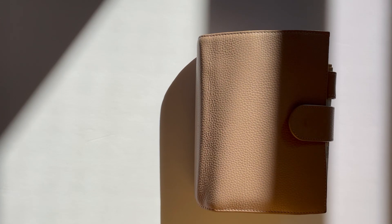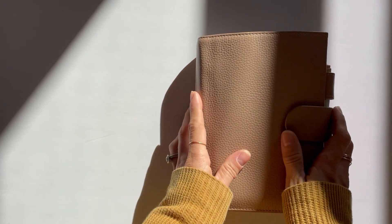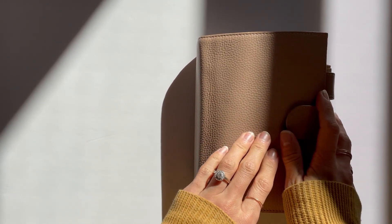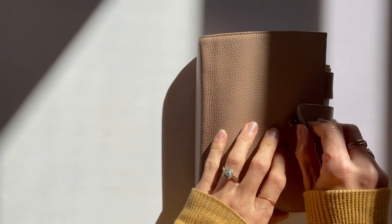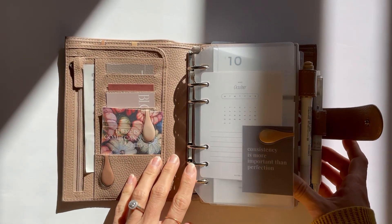Hello, thank you for being here. I'm Jenny and this is my personal Rings Motern planner in Taupe. This is my October 2023 flip. Let's get started. At the front of my planner for the month of October,